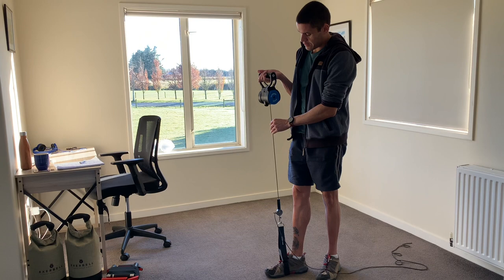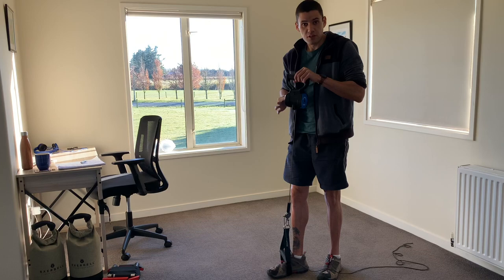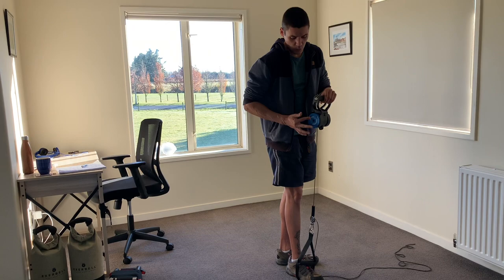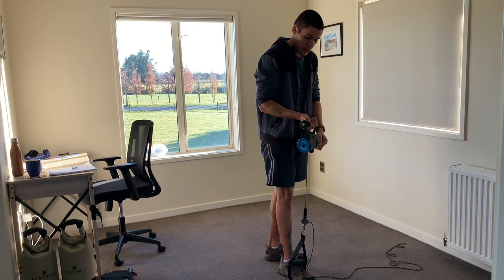The second shortcut — you saw me do it in the previous video — is when you set the rebound point up here, a lot of people will start turning this to get the exercise started. But if I rotate this and have to go all the way down to the end, that takes way too much time; it's tedious. So to shortcut this, you wind up only a little bit.